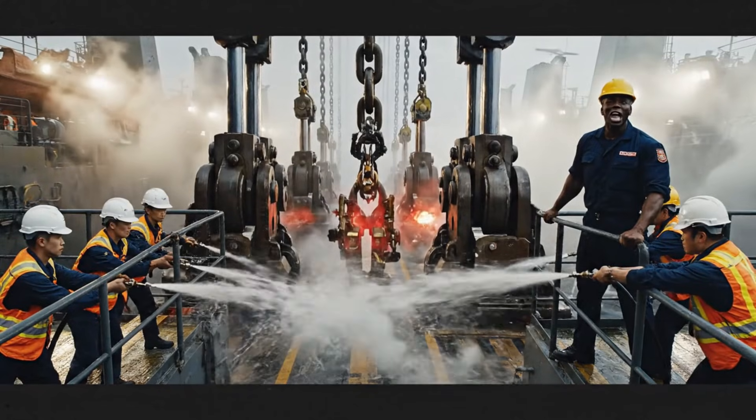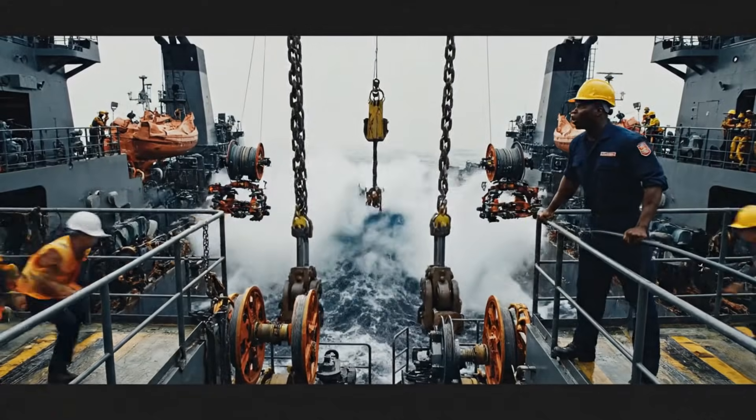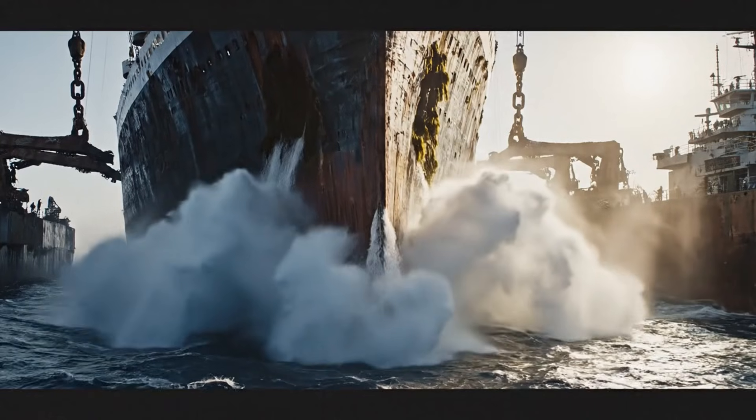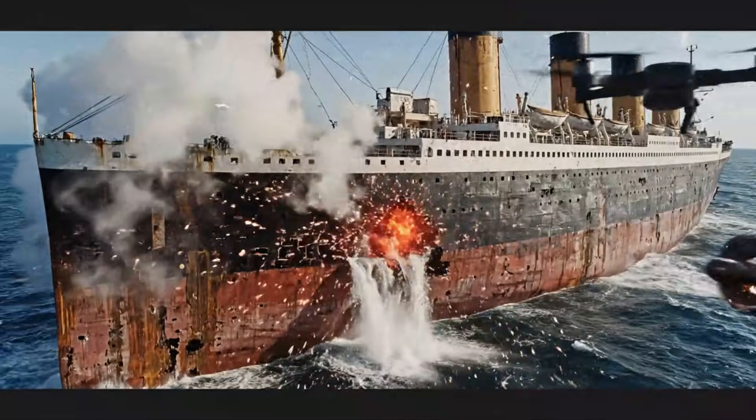We're entering the final ascent stage. Brace for surface breach. Hold formation. No drift. Increase support pressure. Keep her steady.